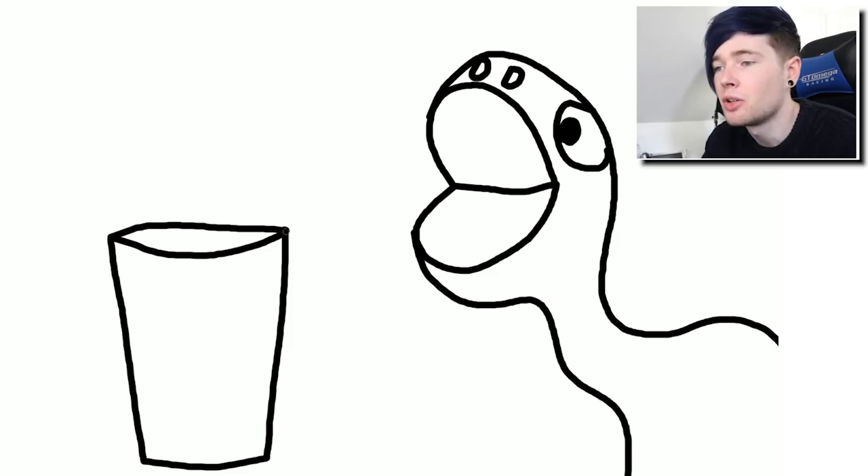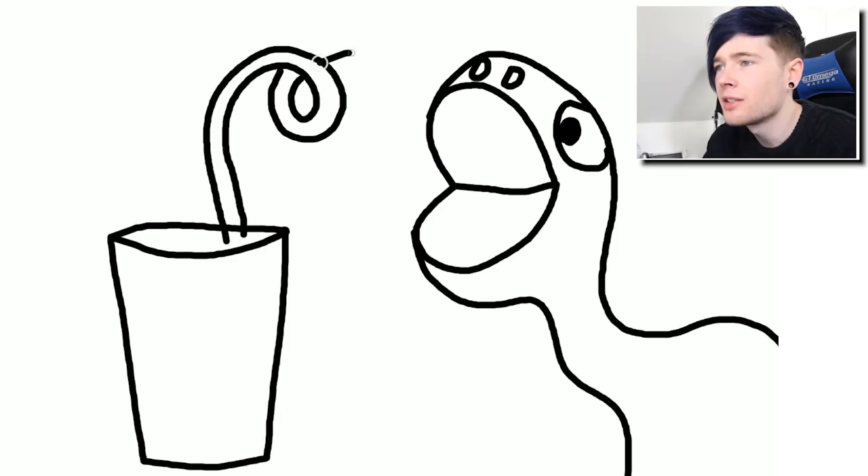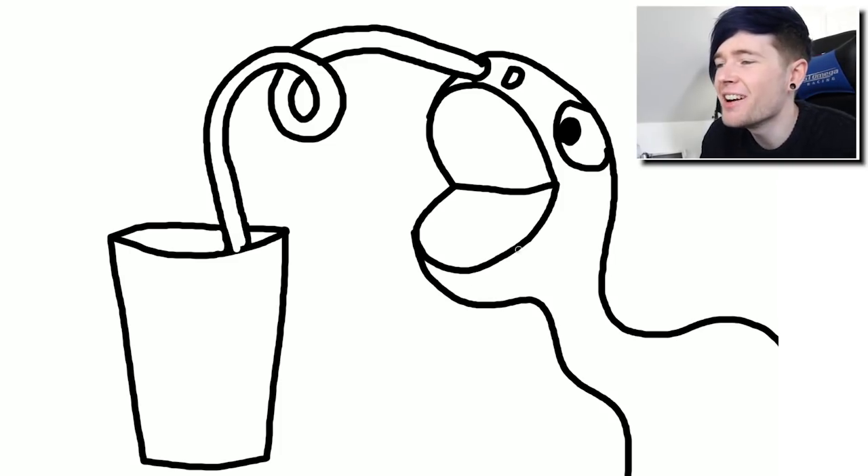Now we need to do the milkshake. We just need a glass, and this glass is gonna be one of the biggest milkshakes you've ever seen. If that's a dinosaur, then this is an absolutely massive glass. We're gonna have to do some kind of silly straw to get it in his nostrils. There we go - a little loop in it as well.